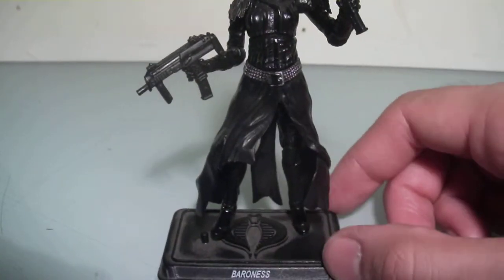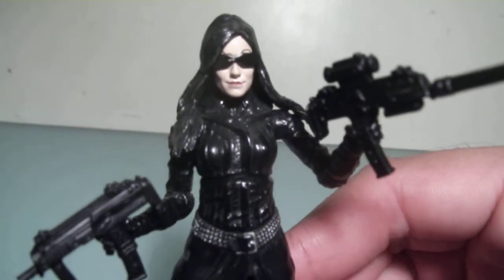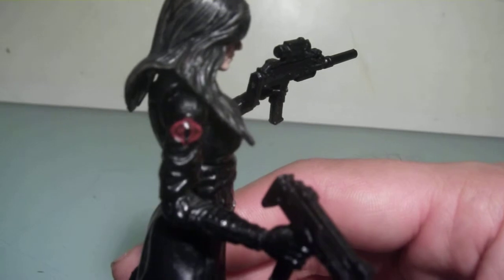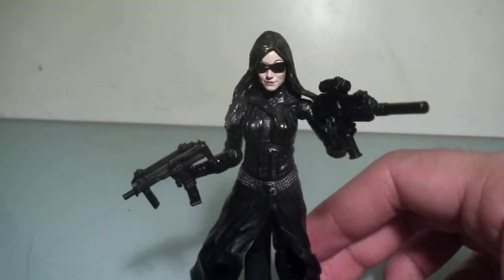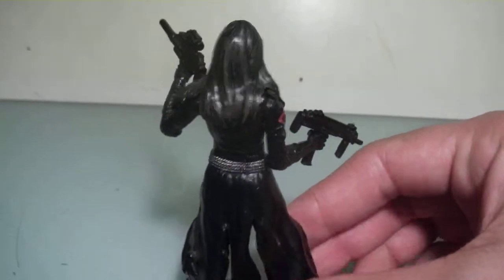As you can tell, this is not the original figure stand she came with — I just had this one available. Take a look at her. She has the Cobra logo right there, which is a nice touch. This is the 2009 release.